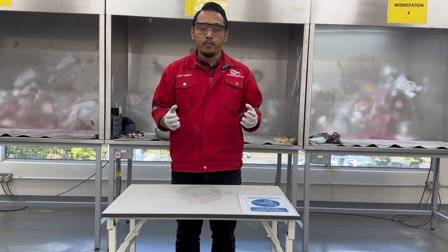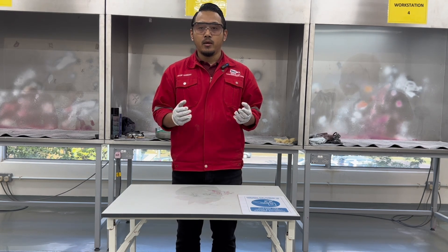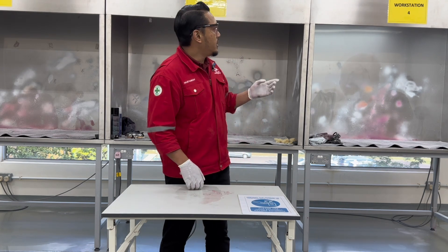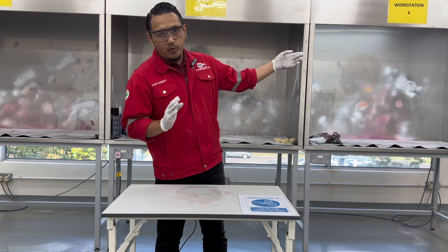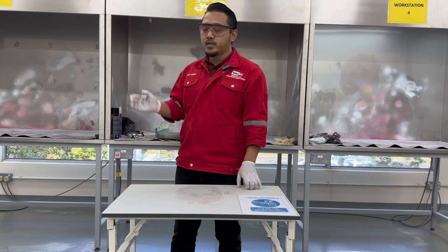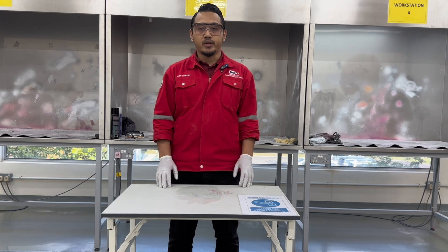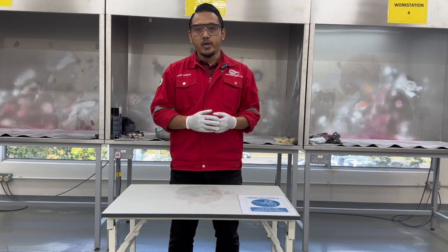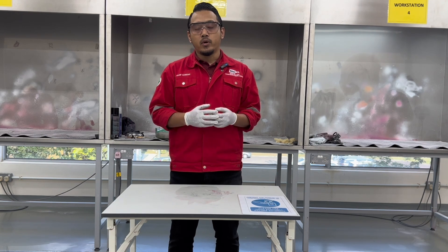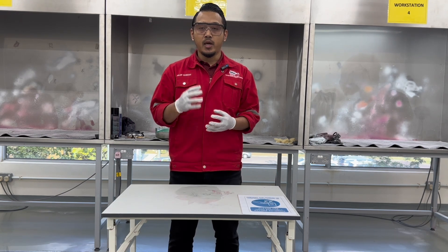As a reminder, please conduct the magnetic particle inspection at the designated booth only — please use booths number 4, 5, and 6 only for the magnetic particle inspection. Thank you for your cooperation and for watching. Good luck conducting the practical session for magnetic particles. We will see you again in the next video.